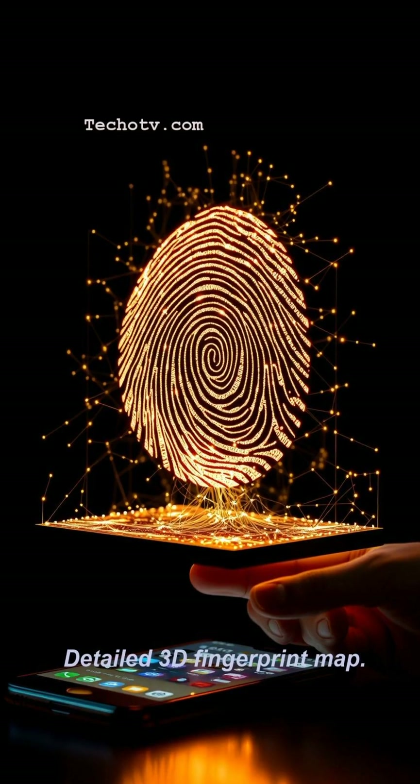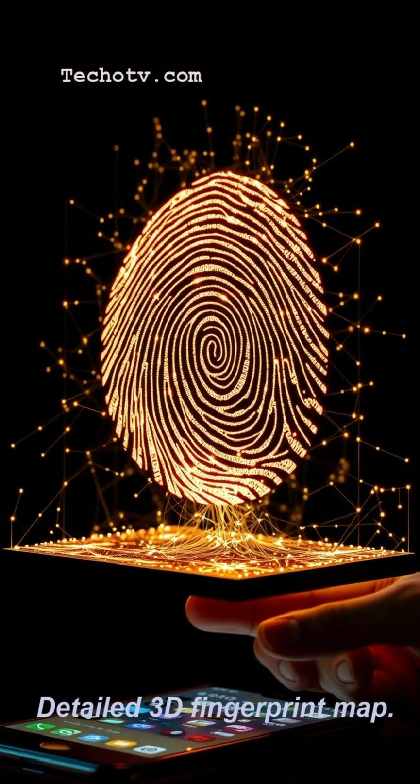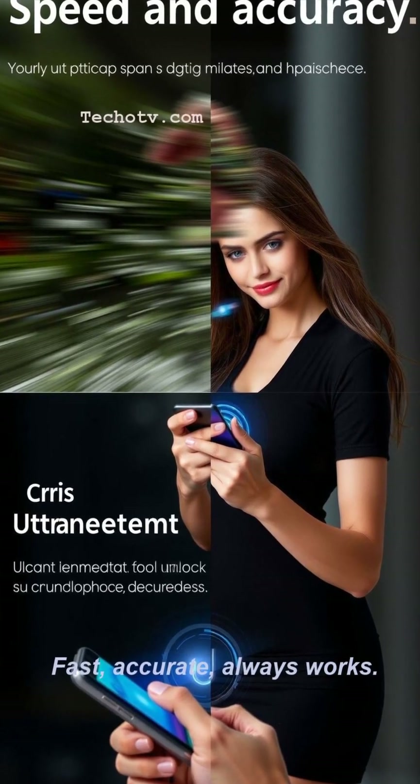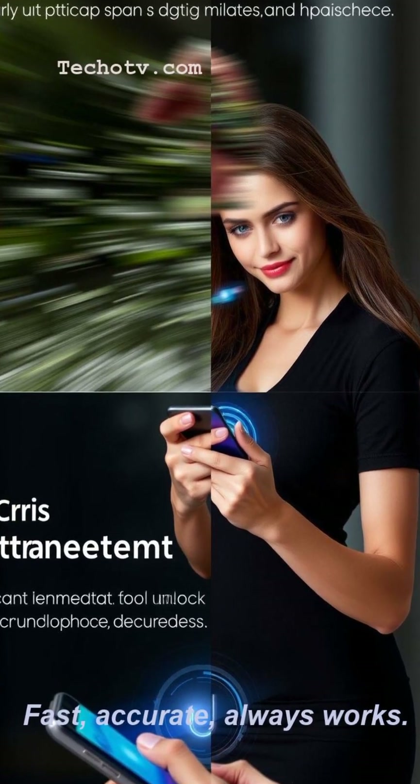From ridge to pore, a unique design. Your digital key perfectly aligned. Light scans the surface, sound dives deep. Your secrets guarded while you sleep.